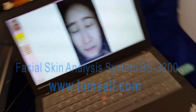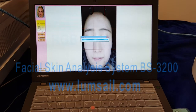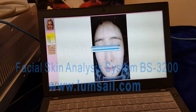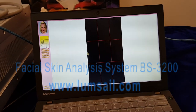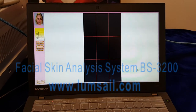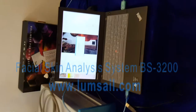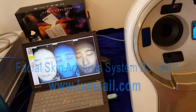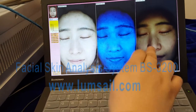Close your eyes and keep steady because it will take three photos. Just wait a moment — for the first photo, it will take some time to transfer the photo. The second photo is taken under the UV light, and the third photo is taken under the portrait light. Then the camera will transfer the photos to the computer, which takes about one or two seconds.